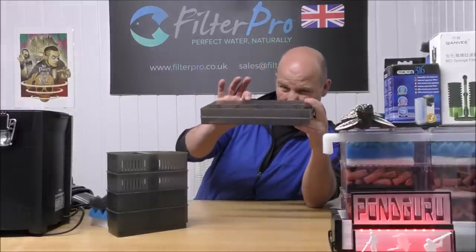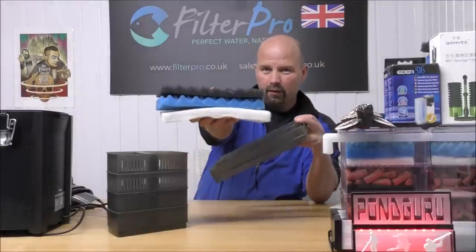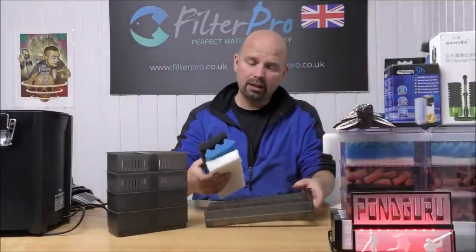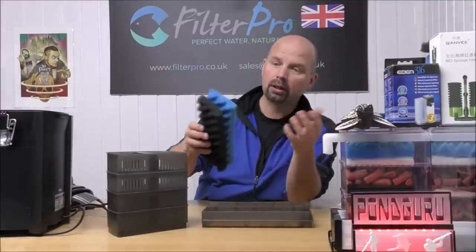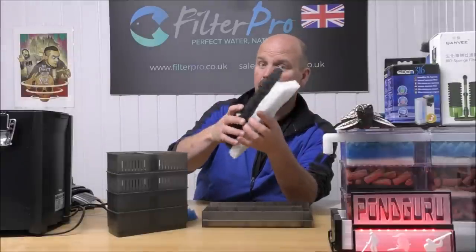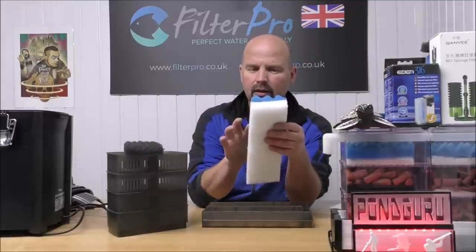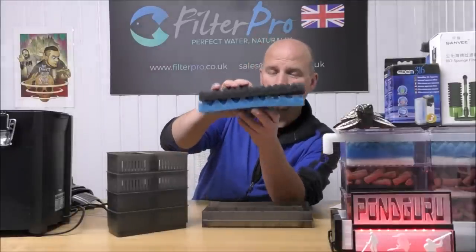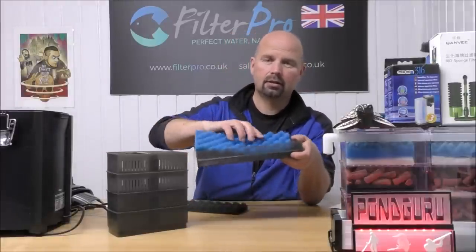Now because we've only got about an inch and a half or four centimeters to play with here as far as thickness goes, we don't have room for a coarse, medium and fine setup — there just isn't the space for that. So really we're kind of limited to using either a coarse and a medium — bear in mind the medium will catch most of the fine as well — or maybe a coarse and a fine or a medium and a fine. You can set this up however you want. I think the medium and fine might block a little bit too quickly, so I'm actually going to go with coarse and medium. Both of them are just ordinary bumpy pond foams cut to size and they will just slot in like this.